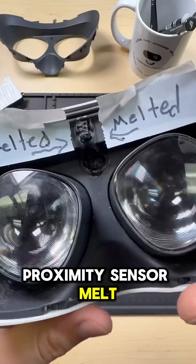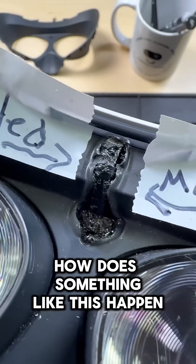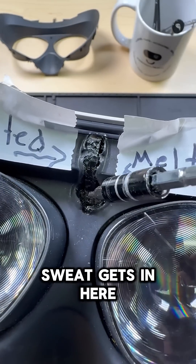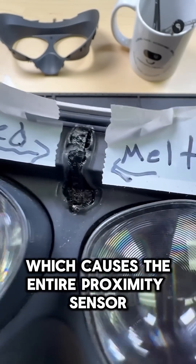This Quest 2 has the worst proximity sensor melt I think I've ever seen. You might be asking how does something like this happen. While I can only speculate, due to the fact that I've only seen about a dozen units like this, my theory is that if enough sweat gets in here, it can cause a short circuit, which causes the entire proximity sensor to melt.